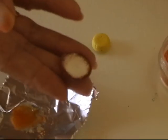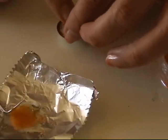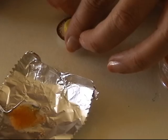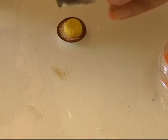I take a plate and put my flan on it, then I take some of the caramel mixture and put it on my flan.